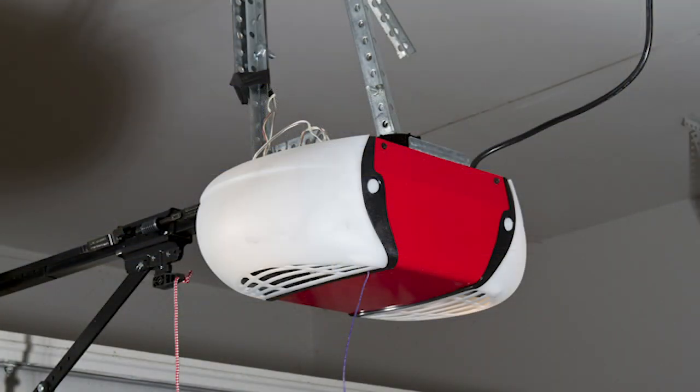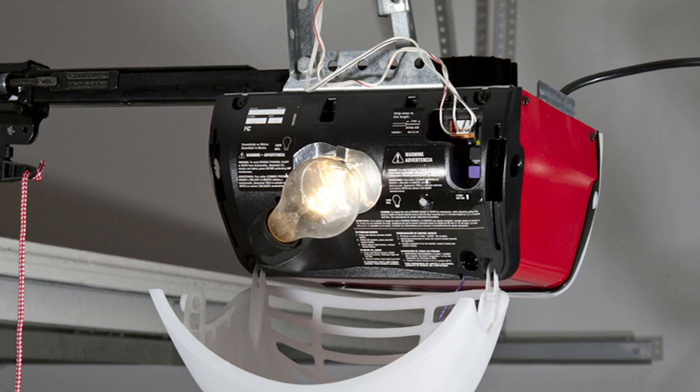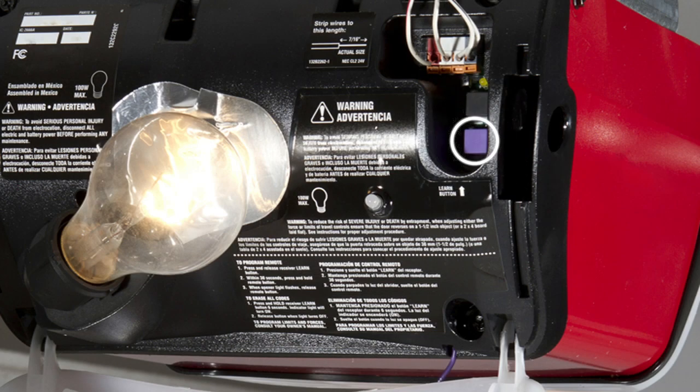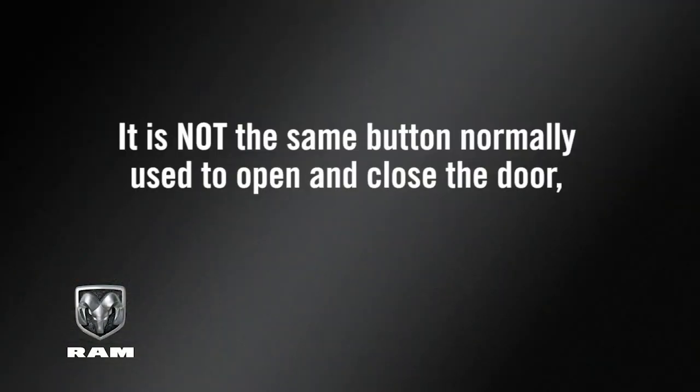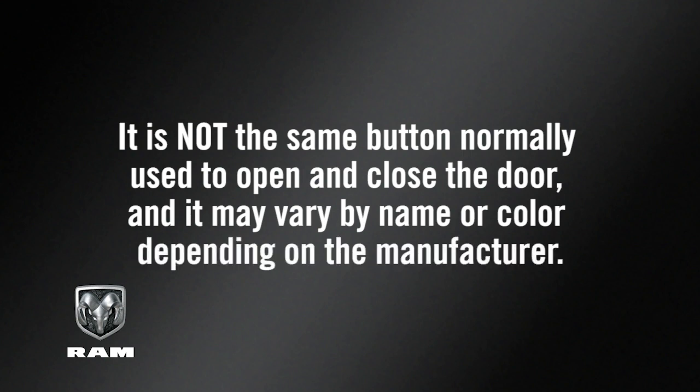Before you program your HomeLink system, you'll need to determine the type of garage door opener you have. Go to the garage door opener motor in the garage and see if you can find the Learn or Train button, which is usually found where the hanging antenna wire connects to the garage door opener motor. It is not the same button normally used to open and close the door, and it may vary by name or color depending on the manufacturer.